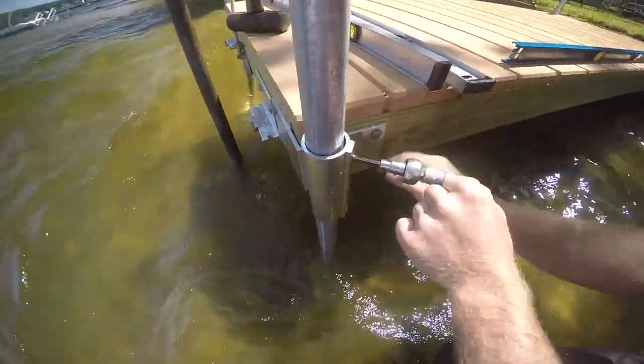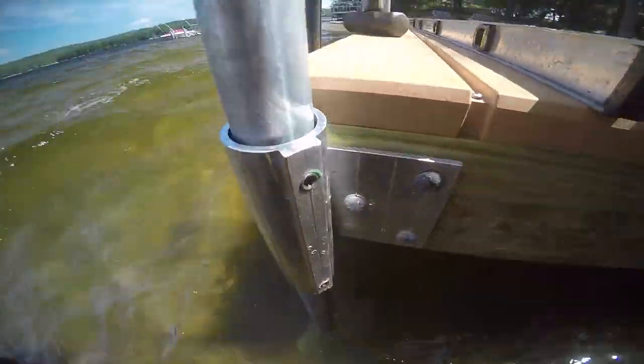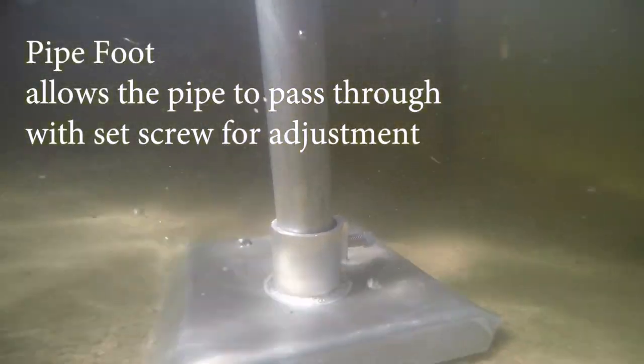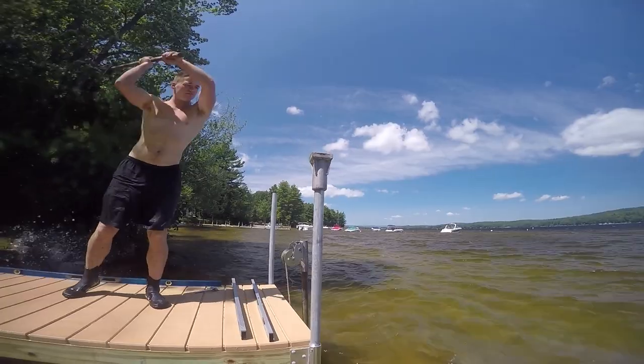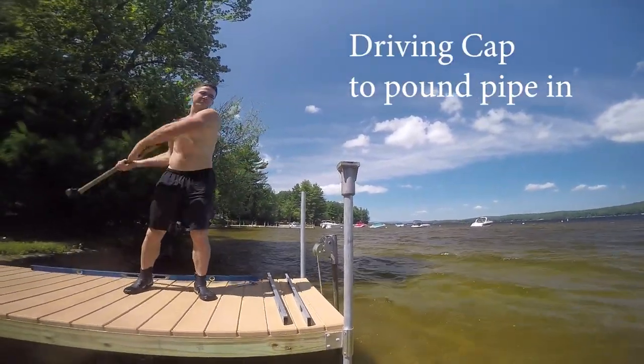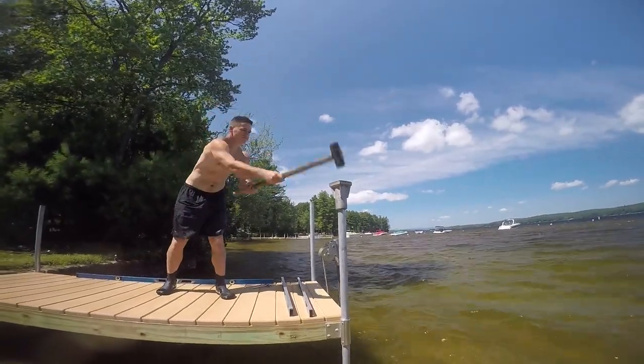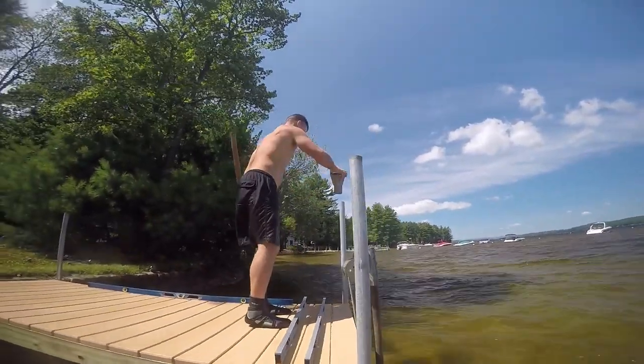Great Northern Docks makes a whole line of dock hardware, including aluminum docks that fit inch and a half schedule 40 galvanized pipe. Pipe feet add stability to your dock and keep it from settling in soft soil — if the soil is firm enough, you may not need the pipe feet. A driving cap is used to pound the pipe into the ground using a sledgehammer; the cap protects the pipe and keeps it from mushrooming at the top.